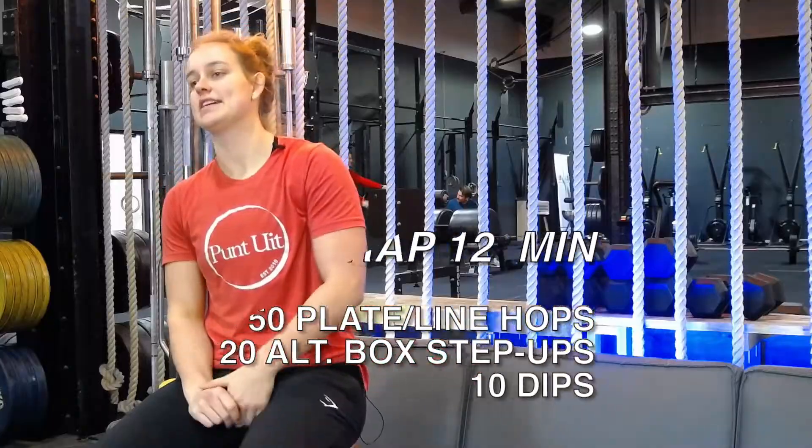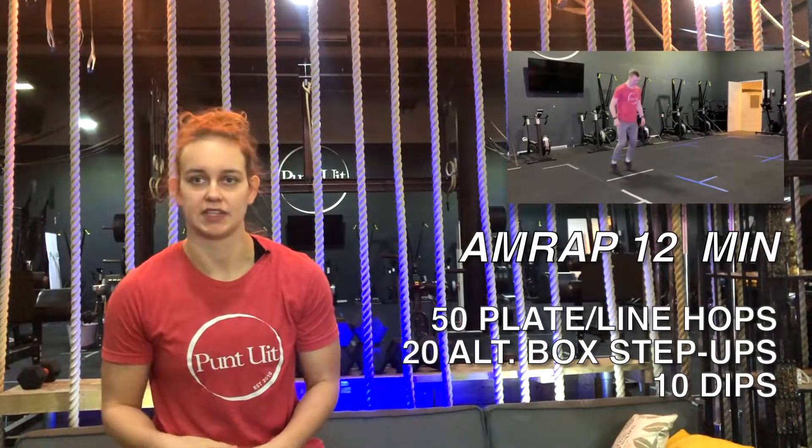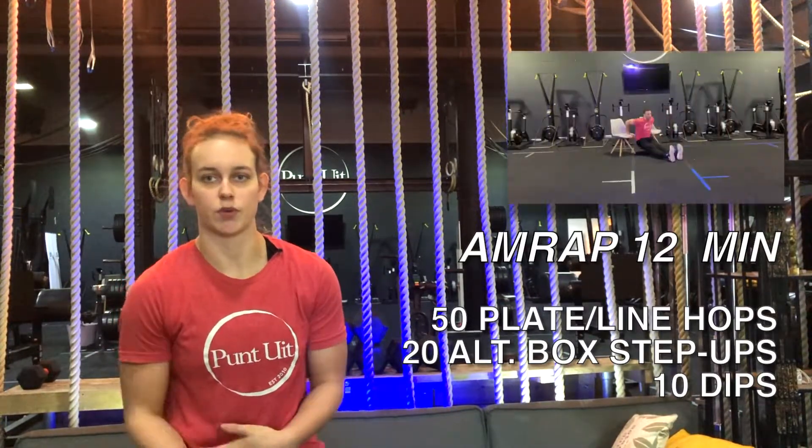Hi everyone, we got a new bodyweight workout. For today it's going to be a 12 minute AMRAP of 50 plate hops or 50 line hops, 20 alternating box or chair step ups, and then 10 box or chair dips.